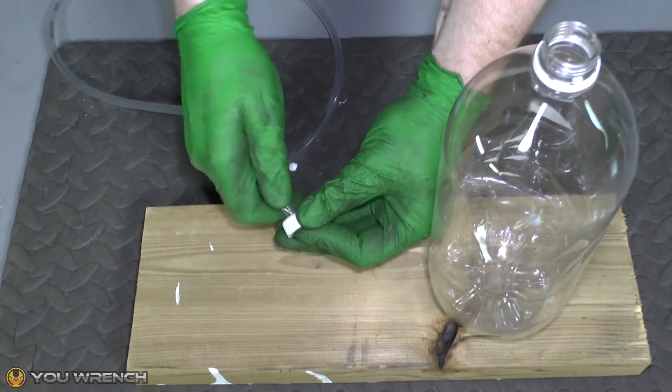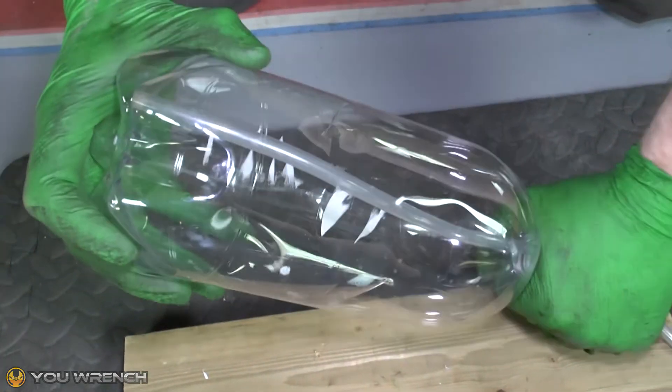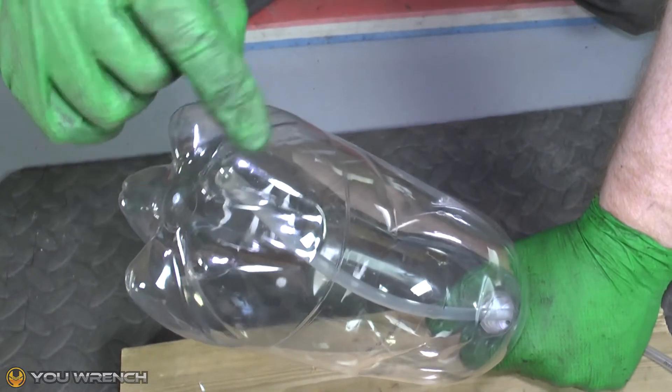Next, simply feed the tube through the hole in the lid. Note that the end of the tube should sit at the lowest point of the bottle. Our bottle has dimples on the bottom, so the lowest point for us will be at the base of one of these dimples.